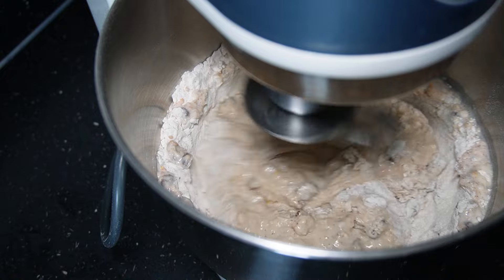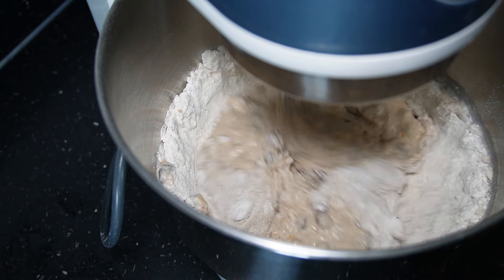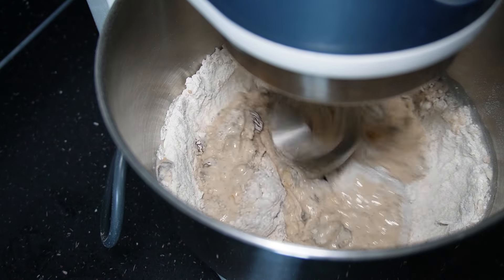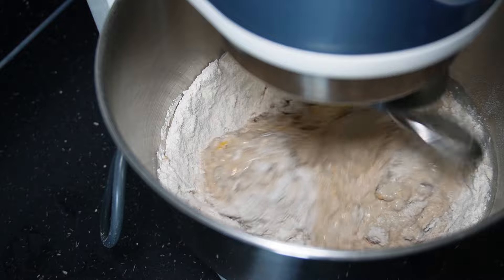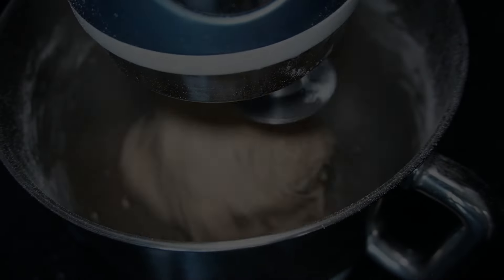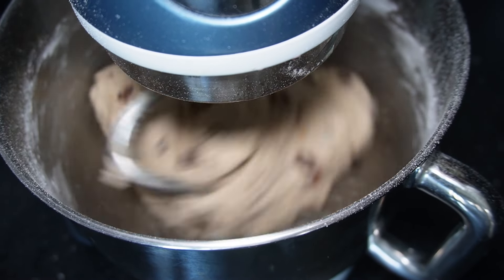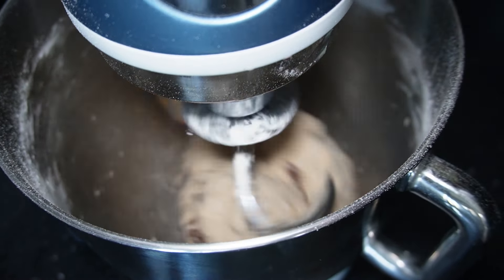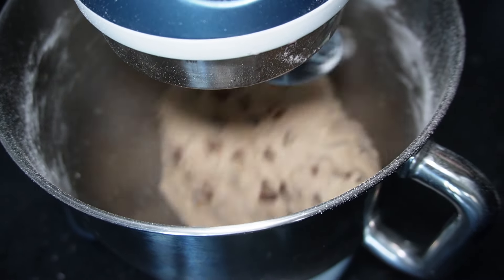Crank this up now — you can see it's moving onto the next speed and it's starting to bring everything in from the sides. Let this mix until everything's come together. As you can see it's a little loose at the bottom but it's just coming together now, and once the bowl's clean like this and it's all brought together, you're going to knead this for 10 minutes.